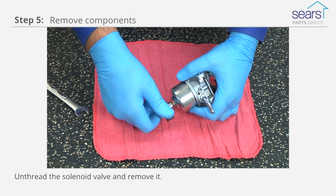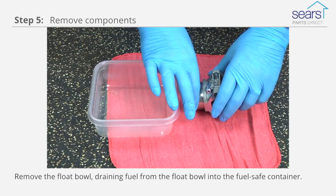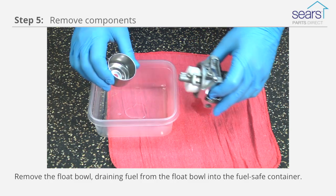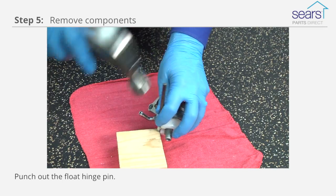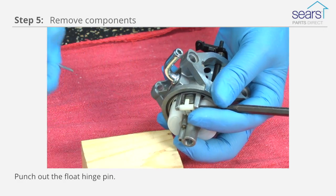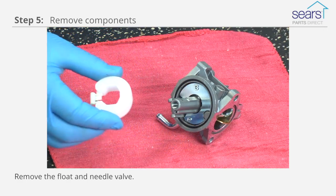Unthread the solenoid valve and remove it. Remove the float bowl, draining fuel from the float bowl into a fuel-safe container. Punch out the float hinge pin. Remove the float and needle valve.